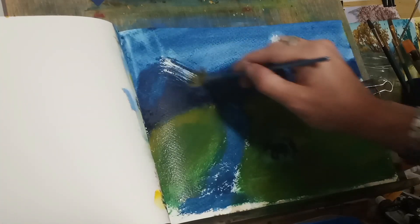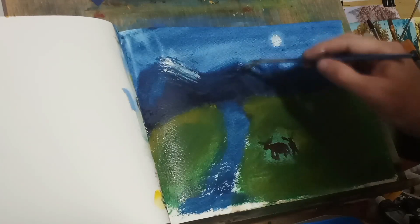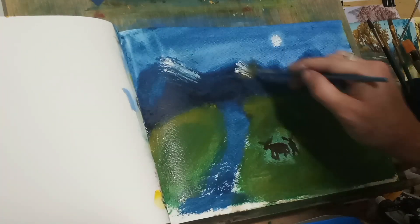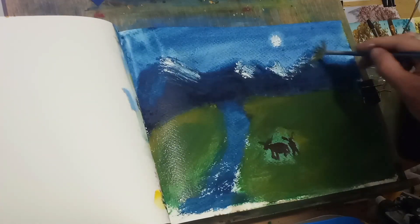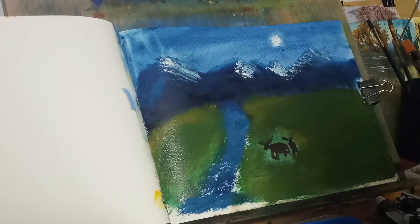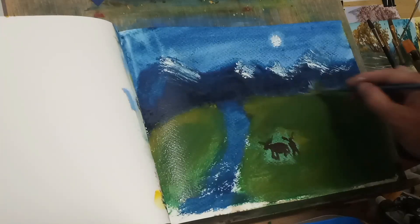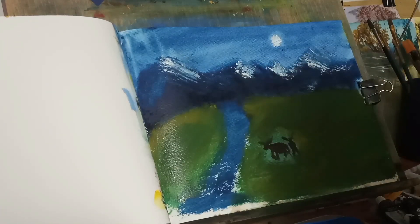This is where the Chinese white comes in nicely. The Chinese white here should work out right — it won't be as bright as the moon. The moon is actually the paper itself, so it gets some really nice highlights. That's a bright moon we got coming in here.